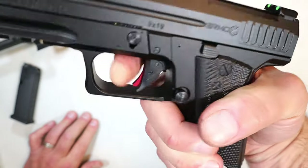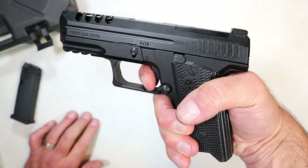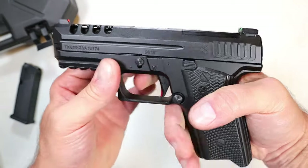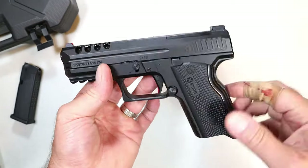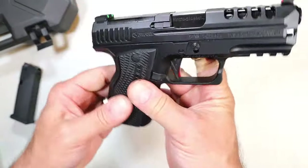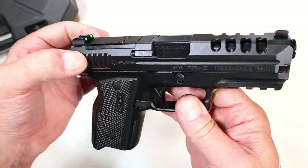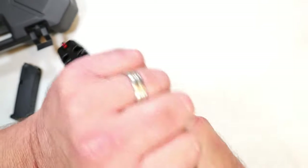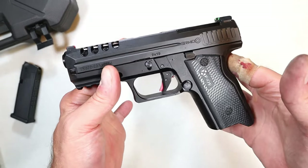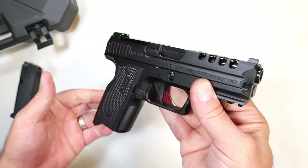One thing I don't care for is that the trigger safety tab pinches my finger. I've shot several guns with that safety, but for some reason this one just pinches after you shoot a full magazine. It's chambered in 9mm, by the way. It has those cutouts in the slide which look pretty cool, and it disassembles the same way. The barrel fits rather tight into the slide — I'll show that. It has slide serrations here — not bad for everything that it is.